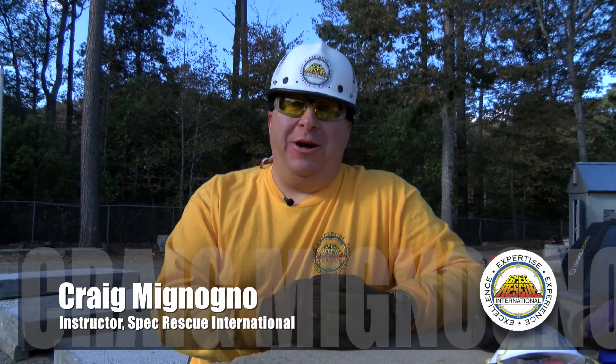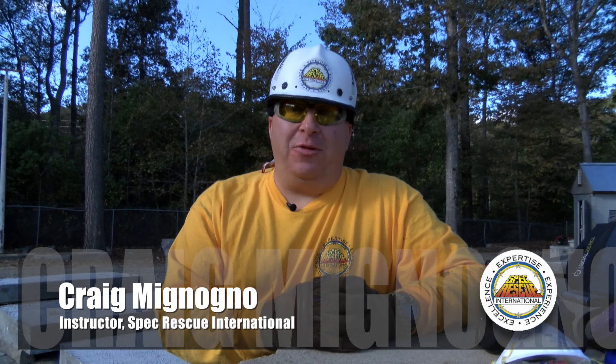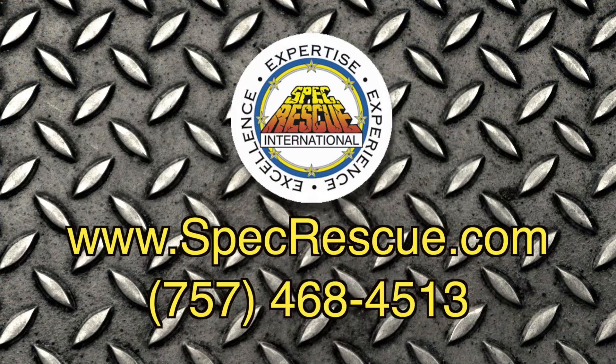For Spec Rescue International, I'm Craig Mignon. Thanks for joining us today. For further information on cutting concrete or any of our USAR classes, contact us at specrescue.com.